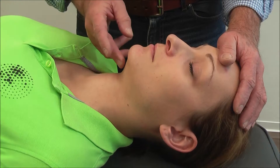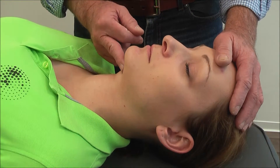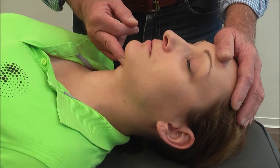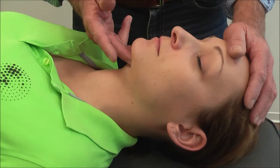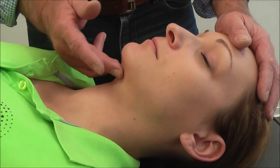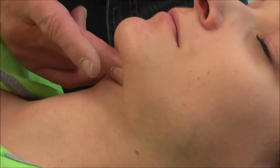And then we will ask the patient to swallow once, gently monitoring the movement. We want to see whether the floor of the mouth is contracting. We don't mention each muscle individually, but there are a few muscles here to observe.